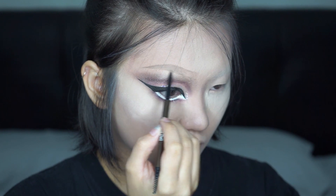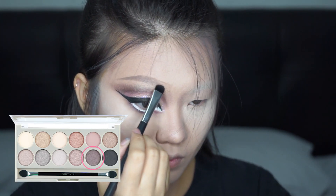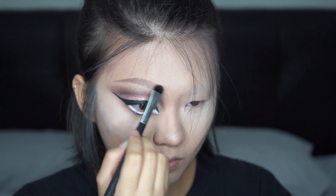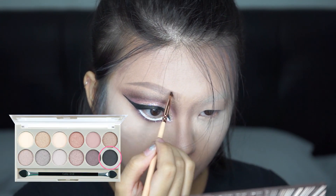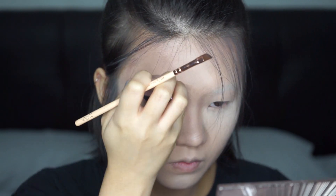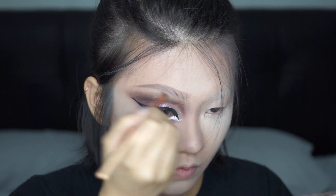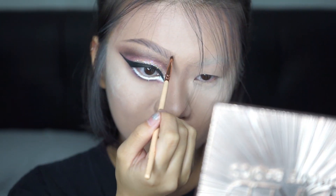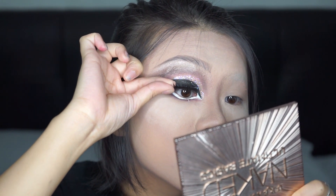Using eyeshadow powder to darken the outer ends and create a gradient effect. Then using the black eyeshadow, I'm drawing fake eyebrow hairs onto the fake eyebrow. I highlight the brow bones and pop on some lashes for drama.